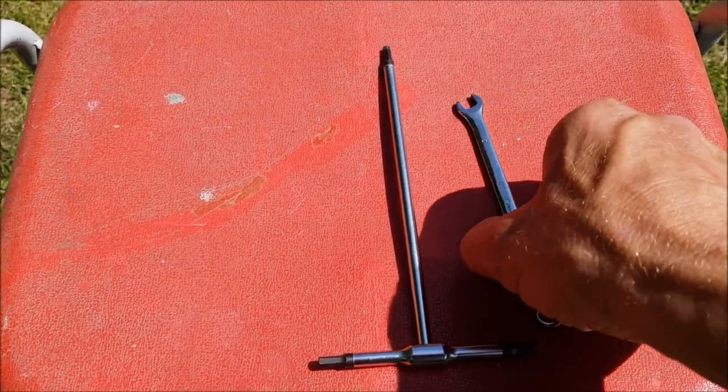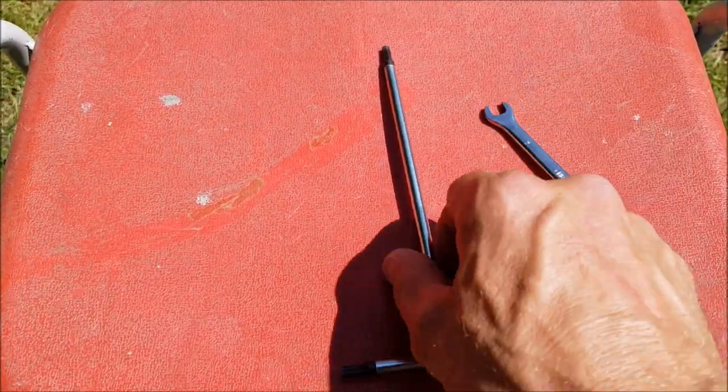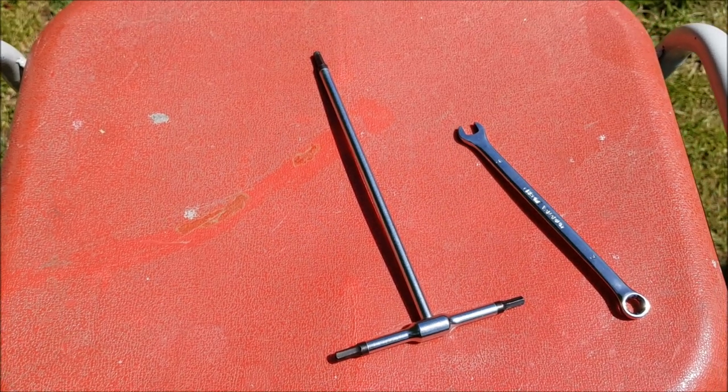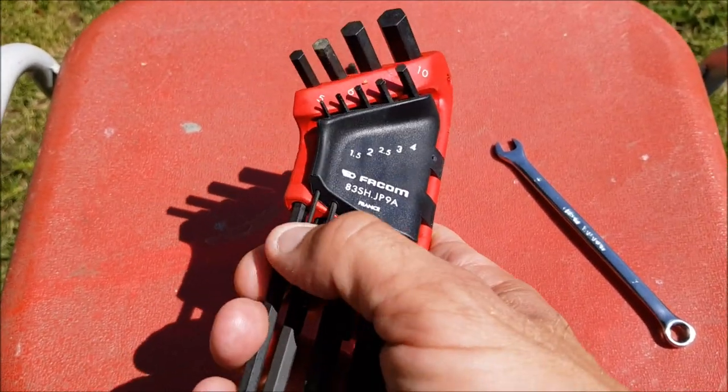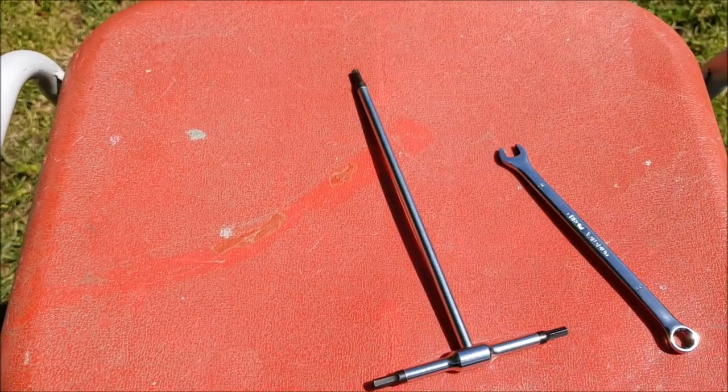All you will need is a 7mm spanner, a 4mm allen key, and I think I'm going to need this small one to undo something under the brake lever.